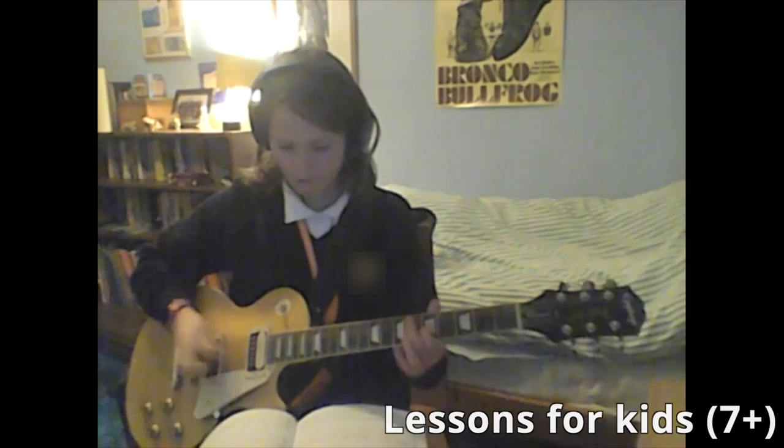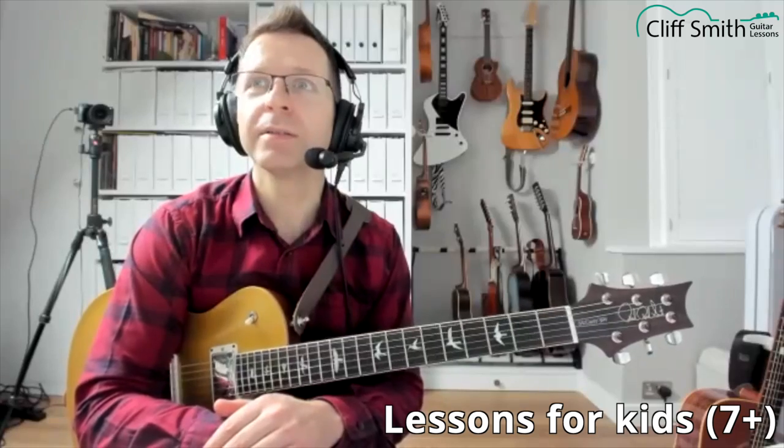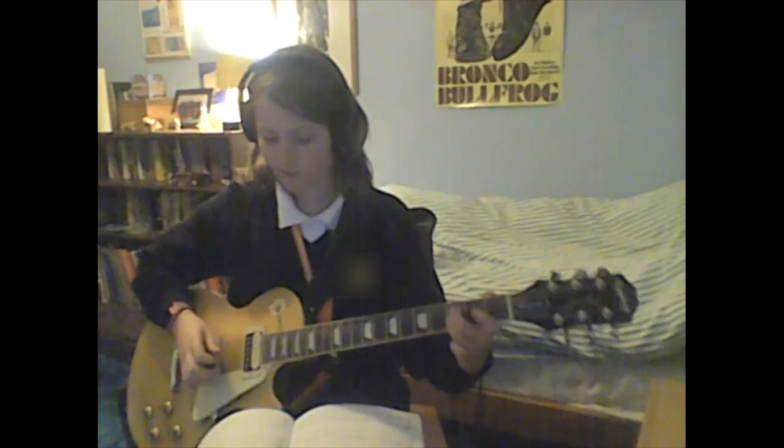Play the solo on your own. That vibrato is really good — that's really improved.